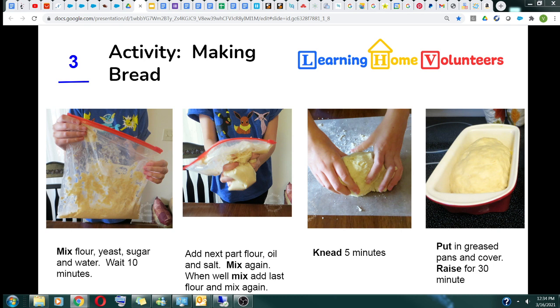Separate your flour into three equal parts. To get started, put one part flour, all of the sugar, all of the yeast, and warm water back into the Ziploc bag. It is important that the water is warm but not hot, because hot water kills the yeast.